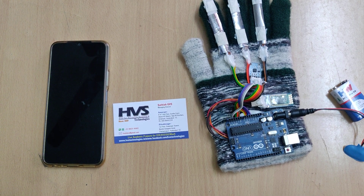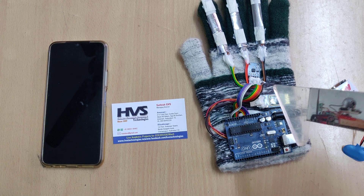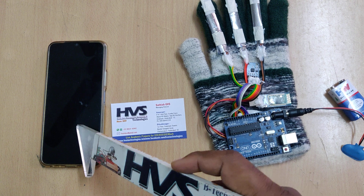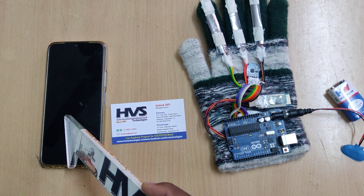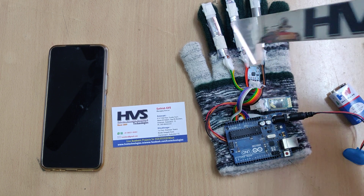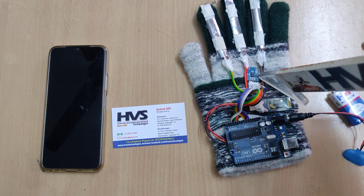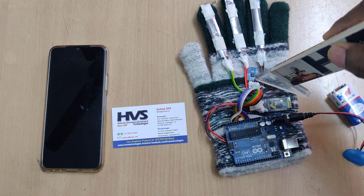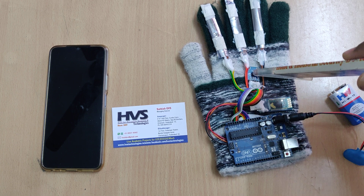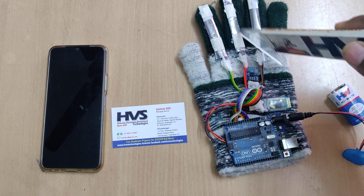Welcome to the project demonstration of smart cloud gesture vocalizer, which can translate sign gestures to text along with speech conversion to an Android mobile phone through Bluetooth. Here we interface three flex sensors in order to identify the gestures, along with the MEMS ADXL335, an analog output MEMS sensor interfaced at pins A4 and A5, while A0, A1, A2 pins are connected to the three flex sensors.